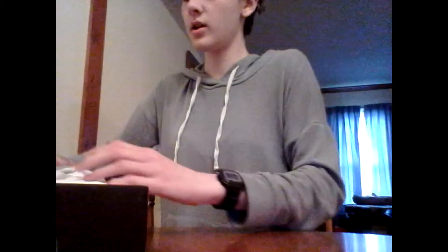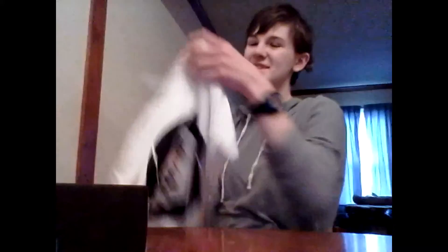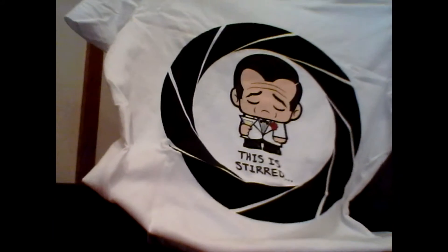First thing I can see is the Loot Crate shirt, which this will be my first Loot Crate shirt. And it is — oh, that is cute. It is a James Bond, but he's sad because his drink is stirred instead of shaken. That is really cute. I'm going to have so much fun wearing that.